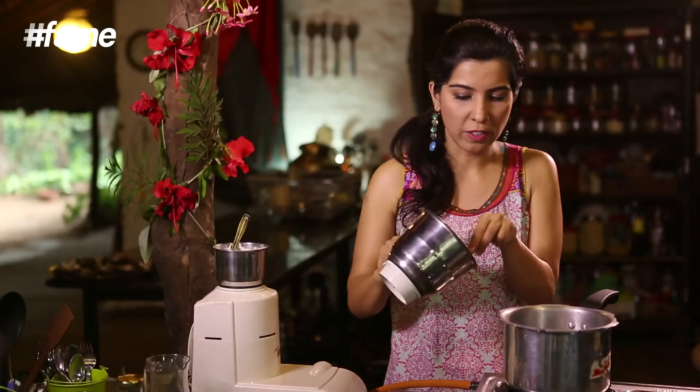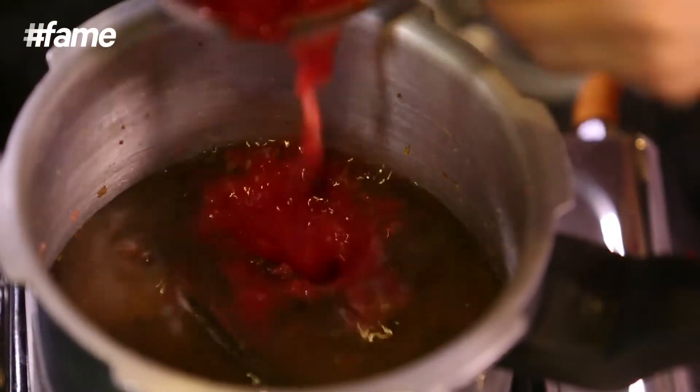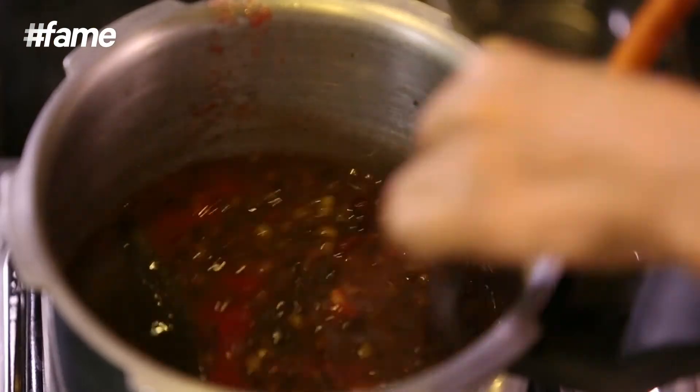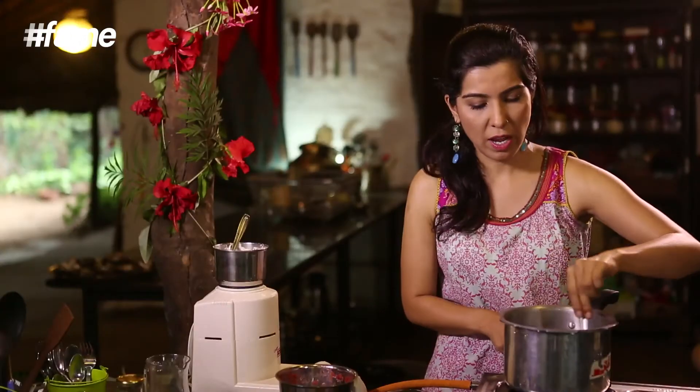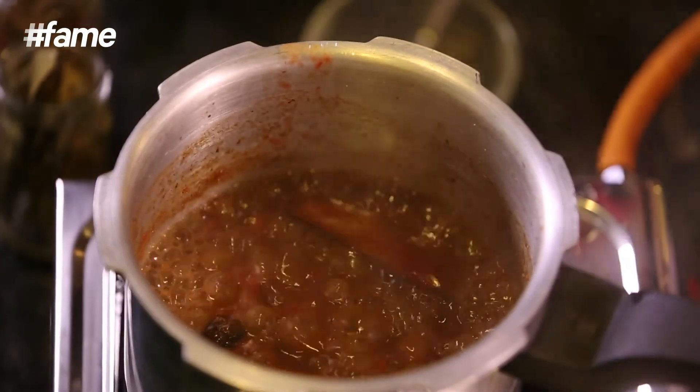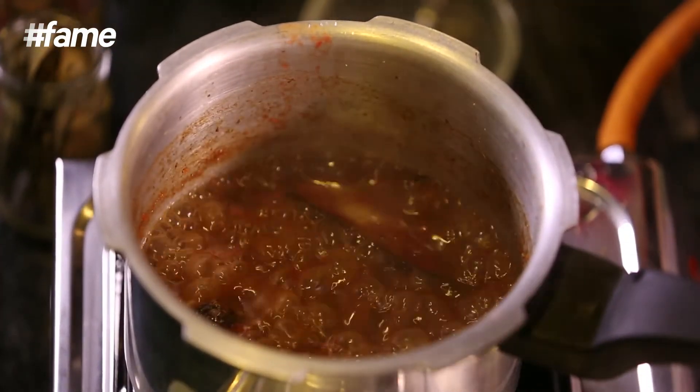I'm just going to add the tomatoes. The dal is absolutely and nicely boiled, and now I'm just going to boil it for another 20 minutes along with the tomatoes. So I think the vegan dal makhni should be ready. I can smell the bay leaves, I can smell the badi laichi, I can smell all the other flavours.